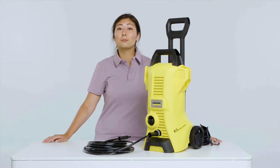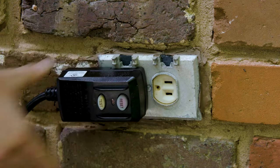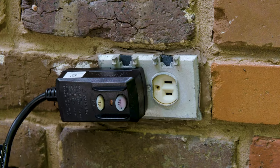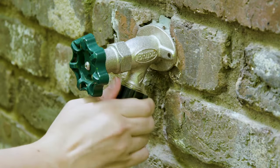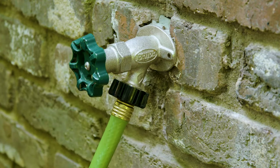The next step is to plug the pressure washer into an outdoor outlet. It's always a good idea to hit the reset button while you're doing this as well. We can now go ahead and attach a regular garden hose to your outdoor spigot. Make sure the hose is fully screwed on.